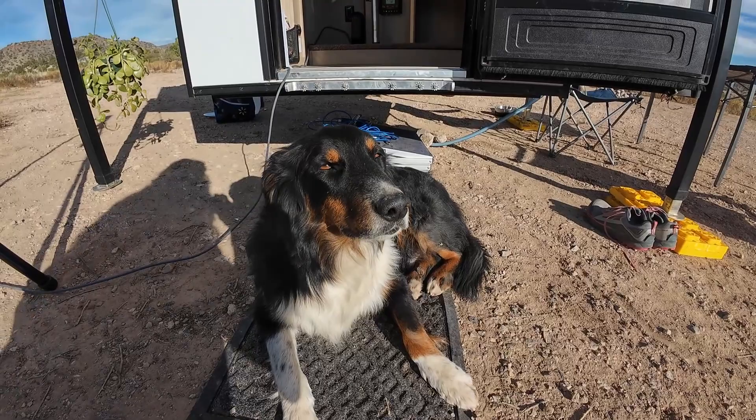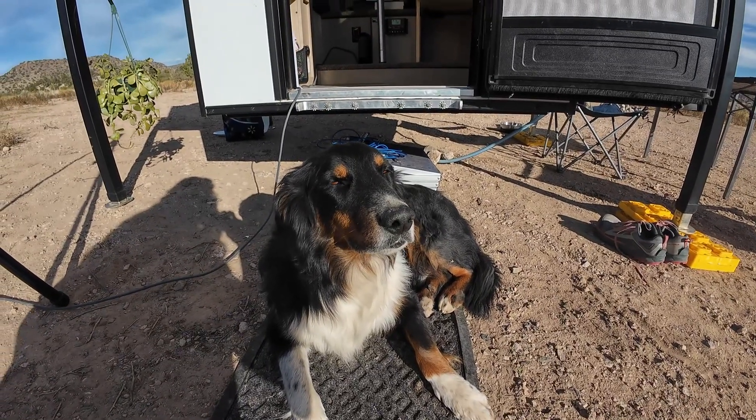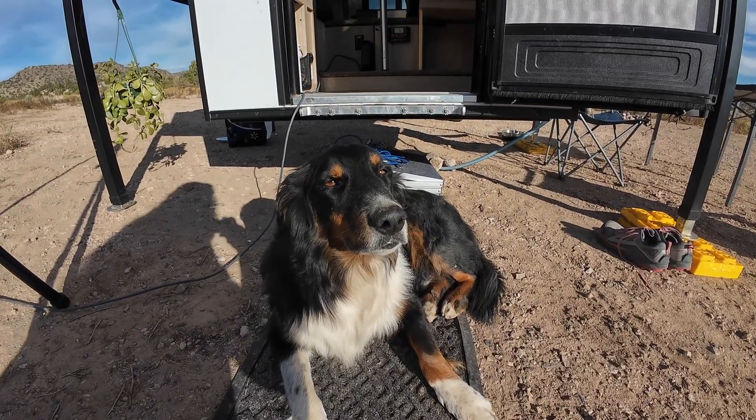This is all for you, Harry. He's like, I know. Is it dinner time yet?